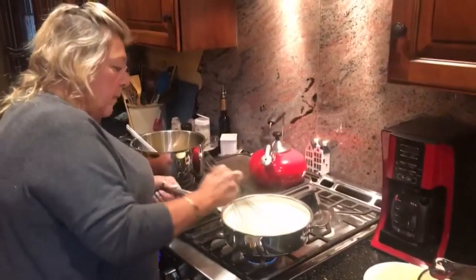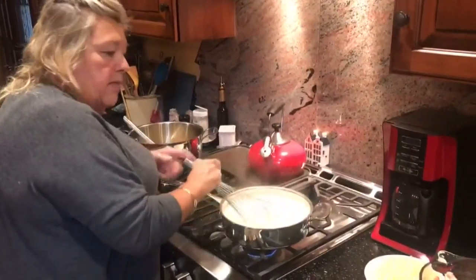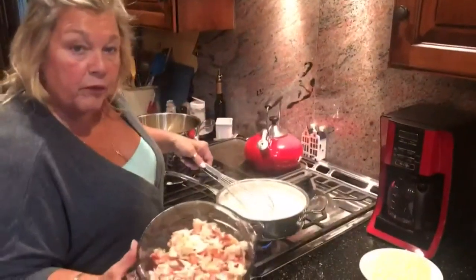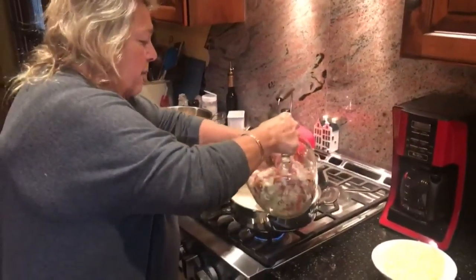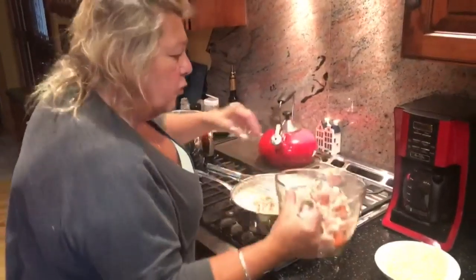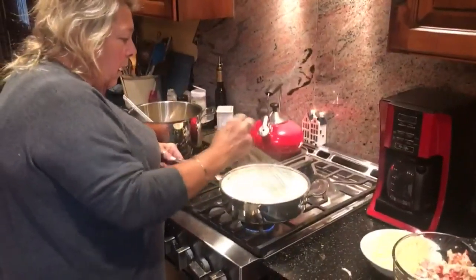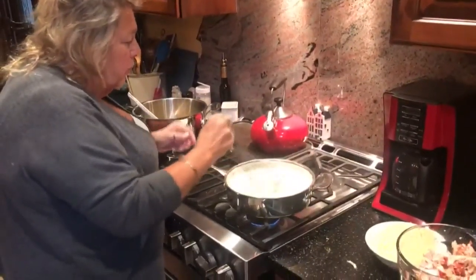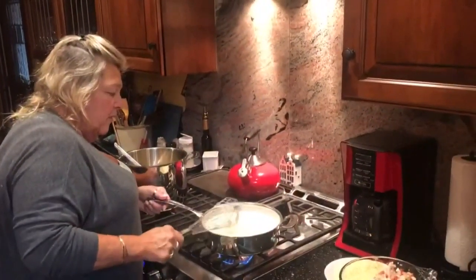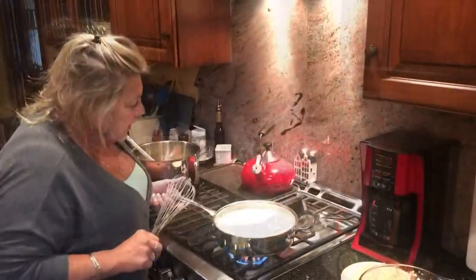Stir it in, and then add the beautiful lobster meat that I chopped up — not real fine. I'm adding about two cups of lobster meat. You're going to let that come right up to almost a boil, but you don't want to let it boil.